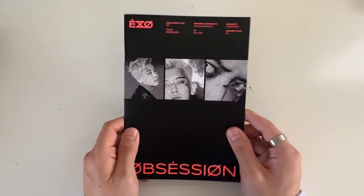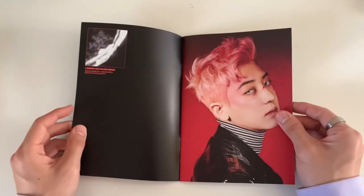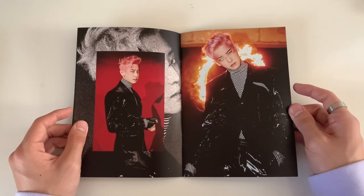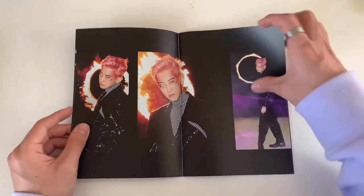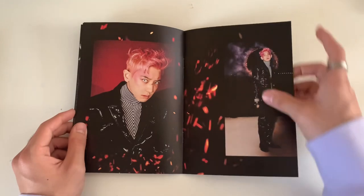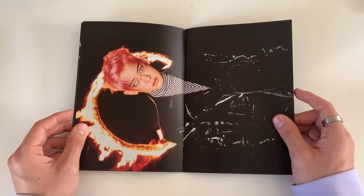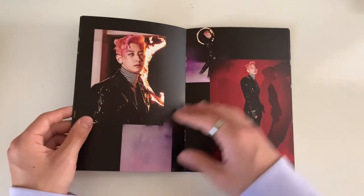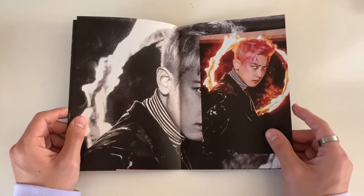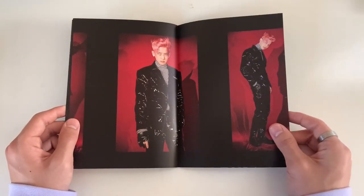We are halfway done with the photo books. Chen with these white contacts - usually those scare me but the fact that he puts it in just one eye, and he looks so good with that latex suit. EXO just has such good duality - they can do two completely different concepts. This EXO versus XXO concept proves it, even though the EXO concept isn't super soft, it's more subtle. And then they whip out this when they're all just babies.